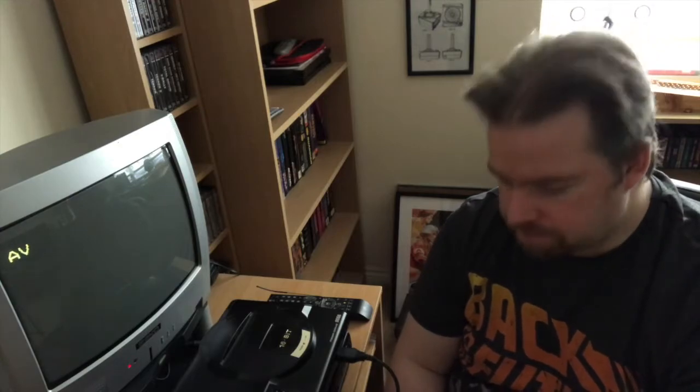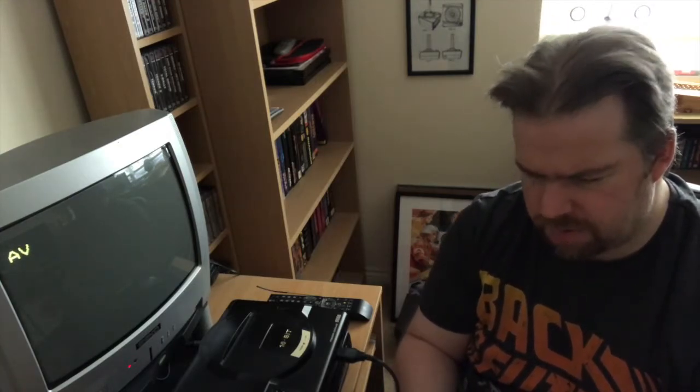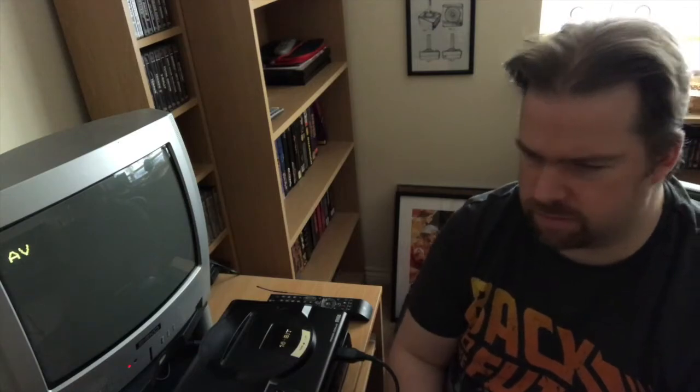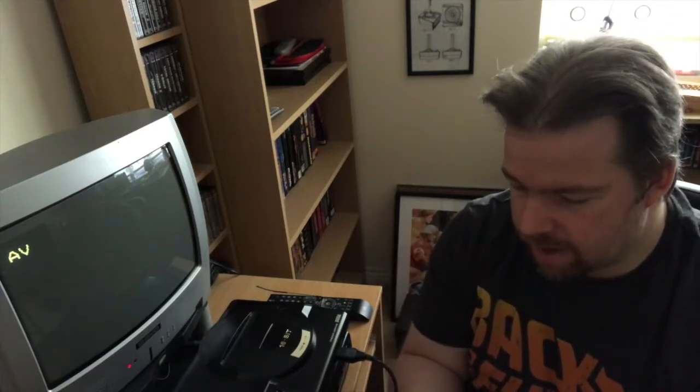There are three different versions of this: the Mega Everdrive X3, the X5, and the X7. This is the budget version. The X7 is the flagship model - it's like £129 and has all sorts of fancy things that I don't need. This one basically does everything I need.